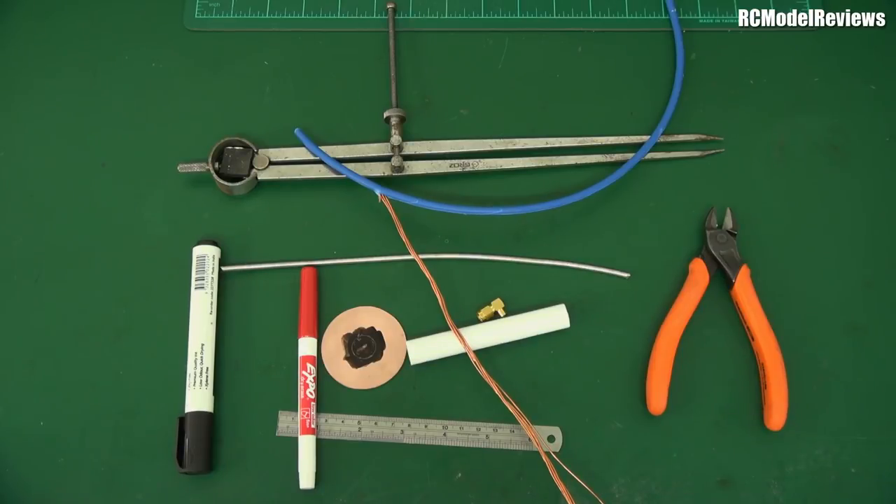Today I'm going to build a seven-turn helical and test it, then cut it down to five turns and then three turns, so you can see the difference in gain and beam width. I'll use my 25 milliwatt mini quad for the tests with a crappy camera - hopefully the sun will be out - but first I'll show you how to build the helical antenna.